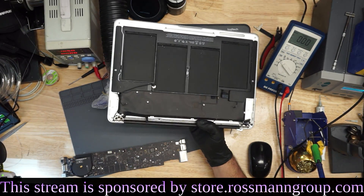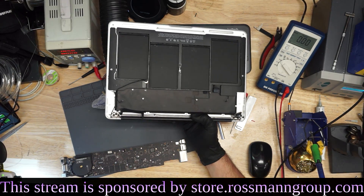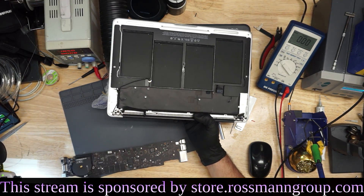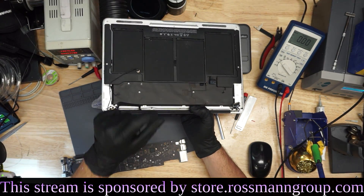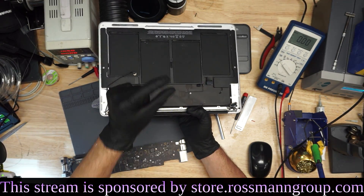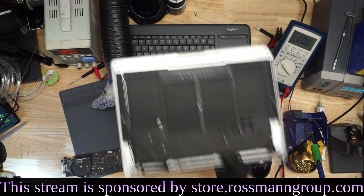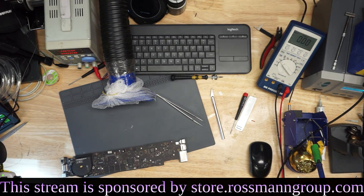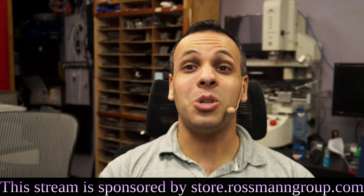These things cost $1,200. It is this easy to kill these things. They're $1,200. You can kill this thing by looking at it the wrong way — that little pad had this tiny piece of green corrosion on it, and it was dead. This is how easy it is to kill these products. It takes almost no effort.